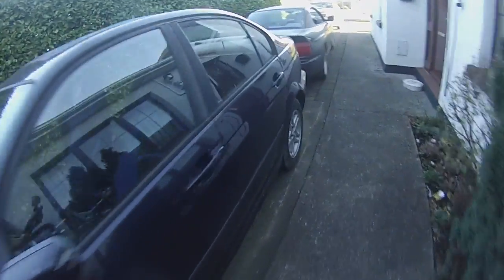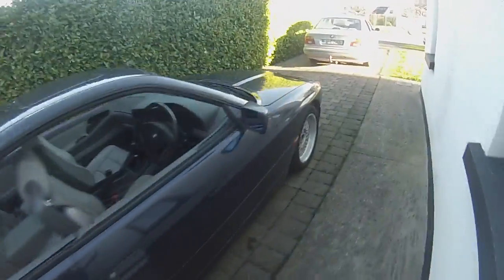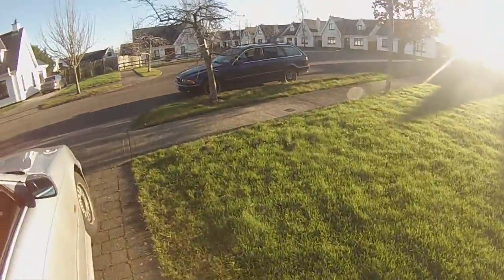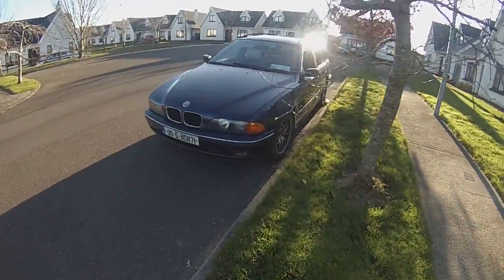Hello folks, we have a new vehicle on the lot today which is parked out here - let's go have a look. Say hello to Big Blue, our year 2000 E39 touring.